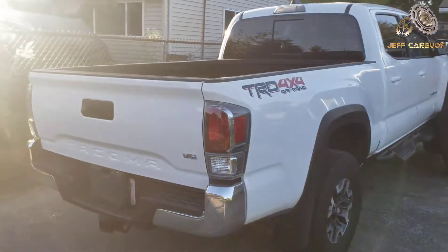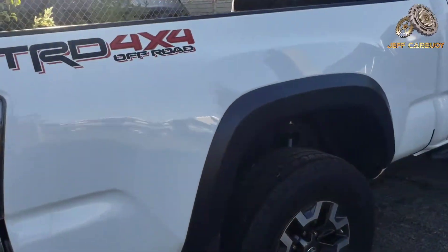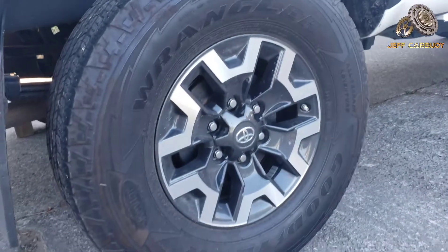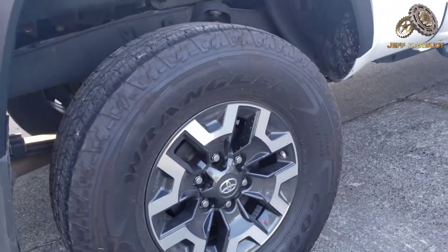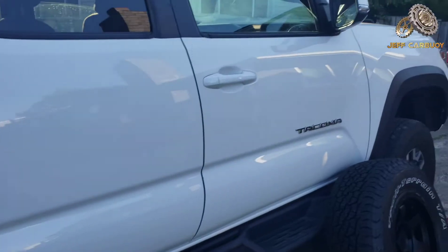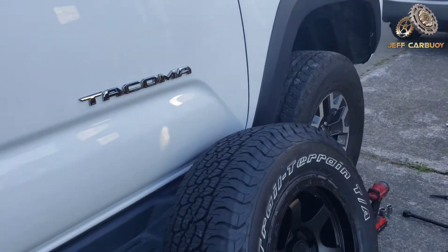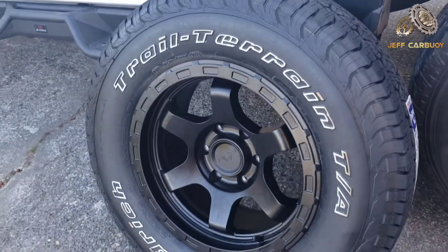We're gonna be upgrading all four tires. We're gonna move one inch up — these are the 16s and we are coming in with the black chrome 17-inch wheels, and this is it right there.